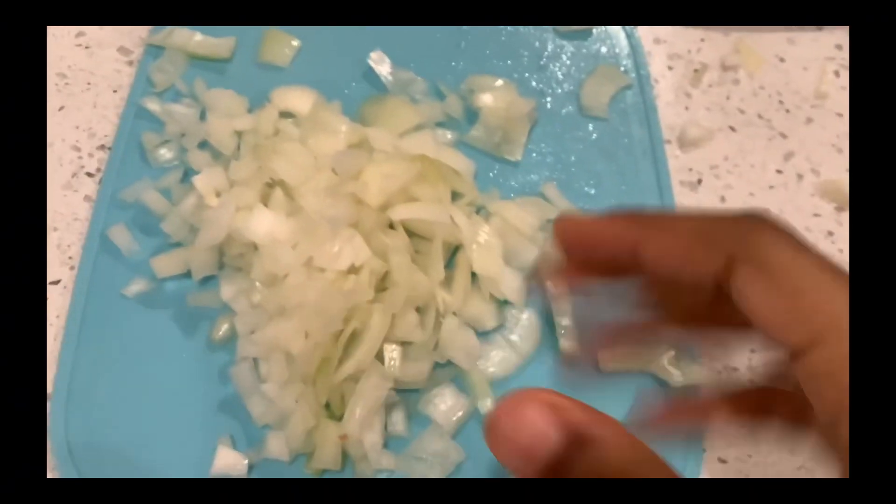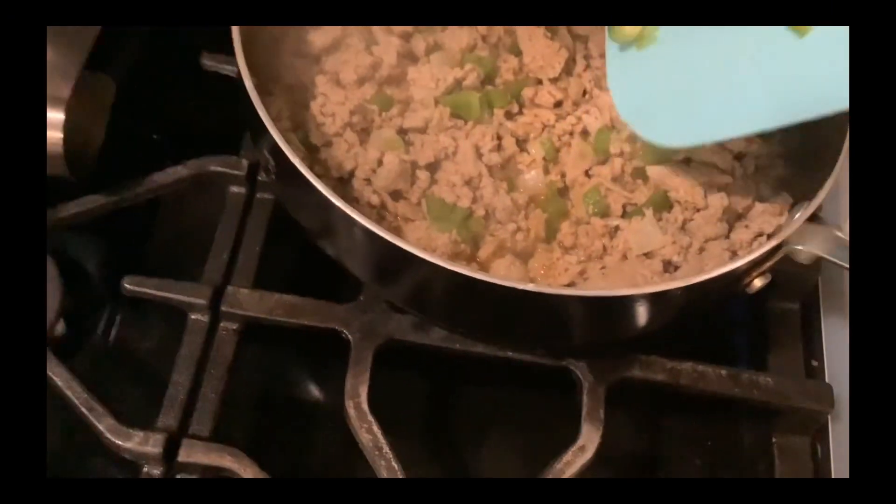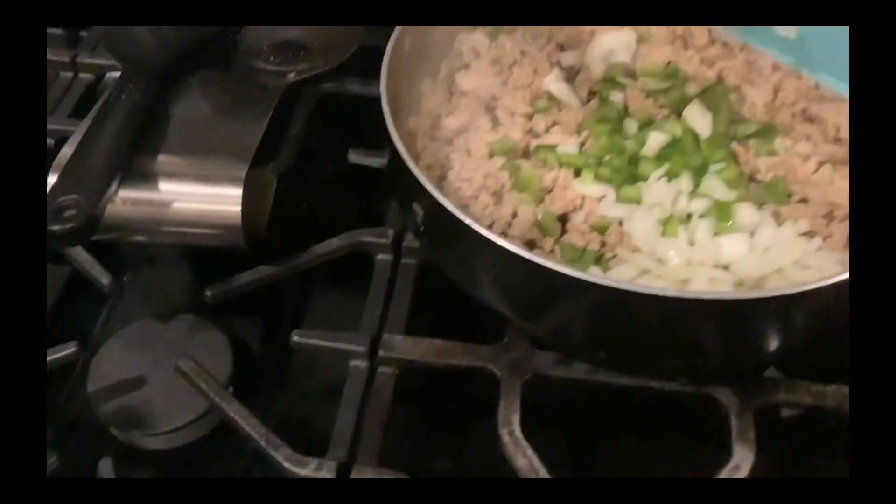This is the onions I cut. I'm putting them into the pan with the meat that's cooking right now. This is how it's going so far, and this is the result.